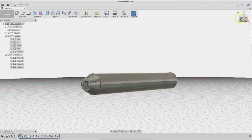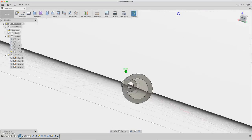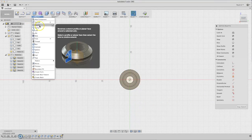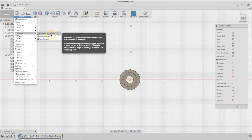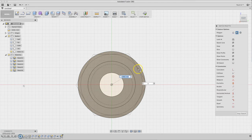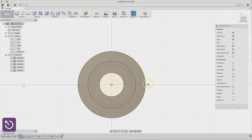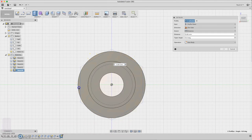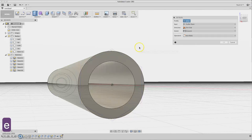We can remove the other body — the middle part. Click Remove. Now we have the pen. Let's make it a polygon — select this face and create a polygon using Circumscribed, because we need to leave a chamfer-like edge. Select all six sides and extrude it.